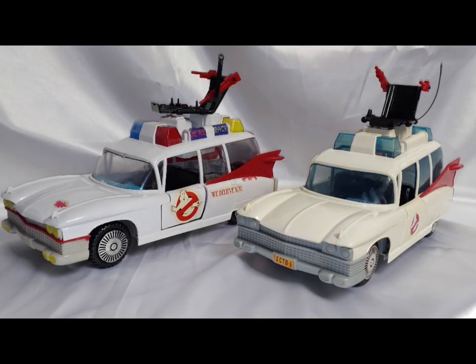Spoon, your action figure aficionado here. I'm going to bring you a video comparing the standard Kenner Ecto-1 from the Real Ghostbusters line — all original stuff here — versus the Jaxa Ghostbusters one.